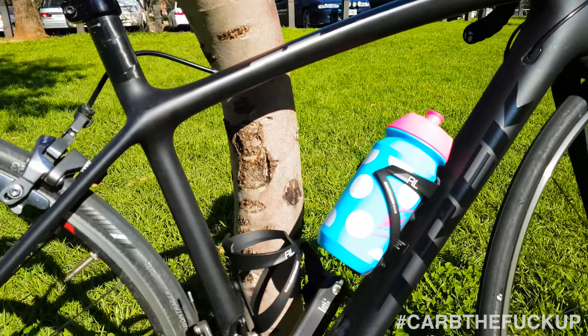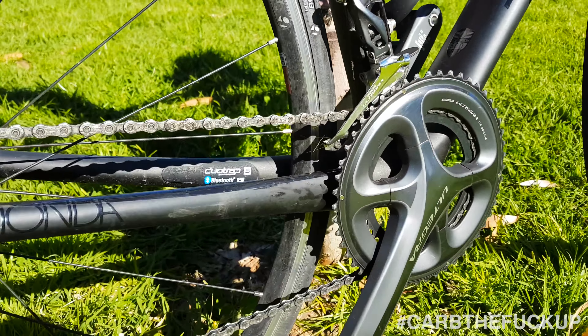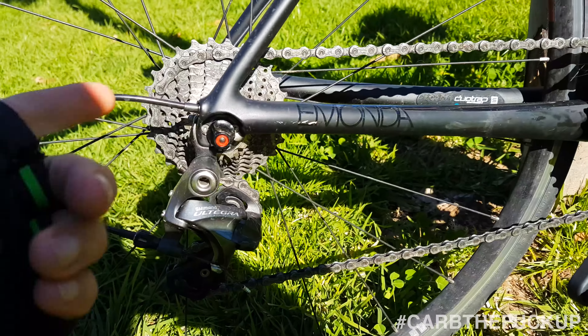We have the Trek Emonda SL — nice little bike, very lightweight. Feels very comfortable, it feels like a Domane. It was a very comfortable bike to ride.